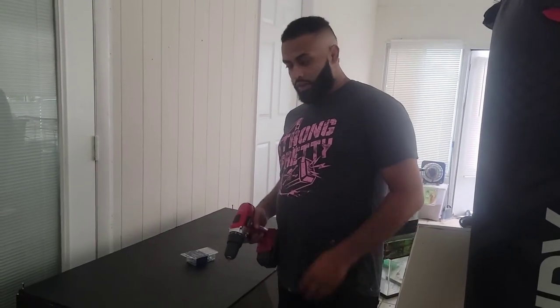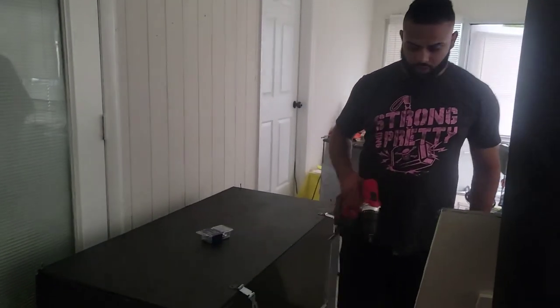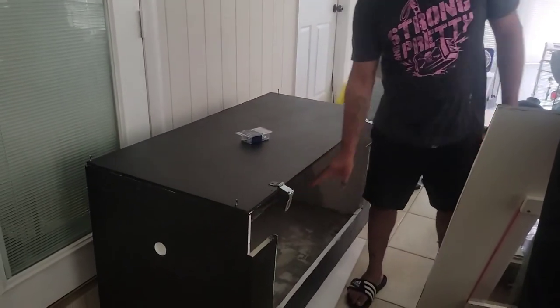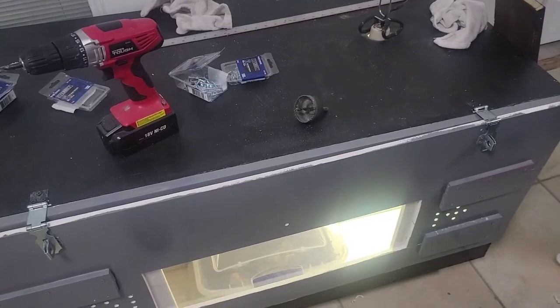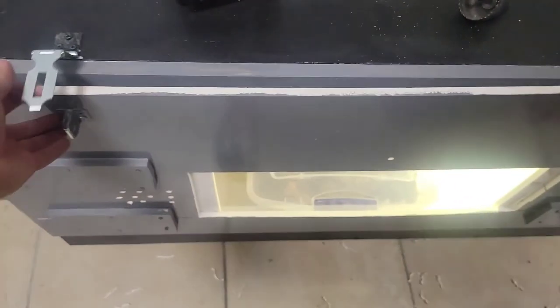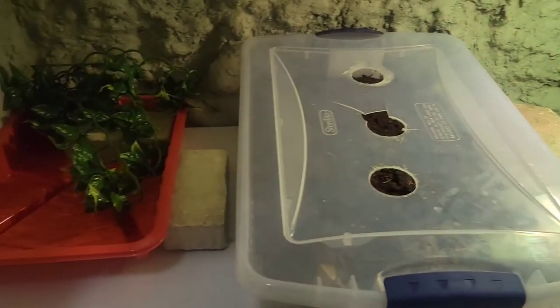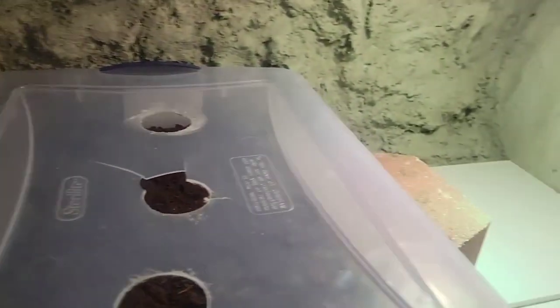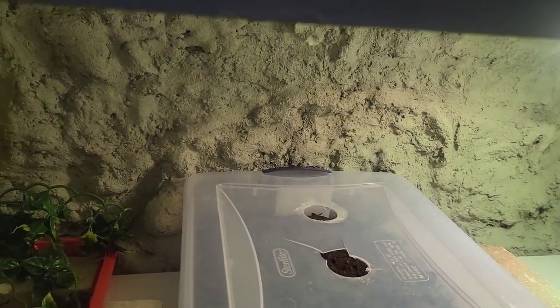Thanks guys. Alright, so I've got the lid on here and I'm going to go ahead and drill it on since I didn't show you guys that the first time. I'm going to put our front piece on and drill the door on as well. I made a hole using my hole saw bit for our mercury vapor bulb. We're going to put some locks on the doors. Over here is going to be his basking area - we'll put this rock here for him to get up on. We also have the water area. So we're just going to let it sit for a while, make sure the rock wall does okay and nothing melts, and then hopefully we'll get our guy in here.